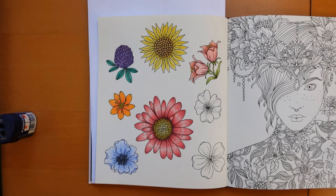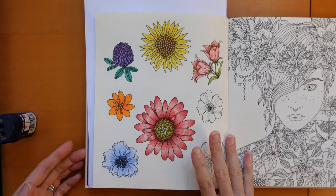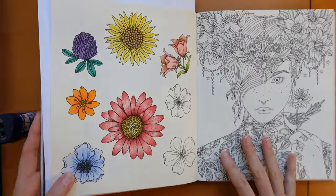Hi everyone, welcome to the seventh video in this Fun With Flowers series from Summer Nights by Hannah Carson.